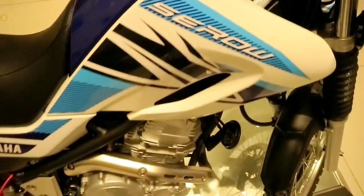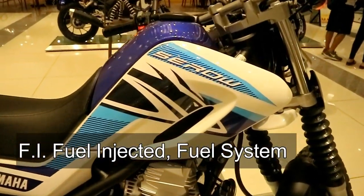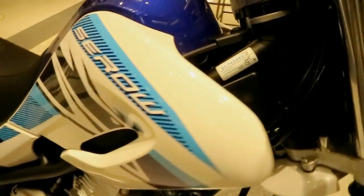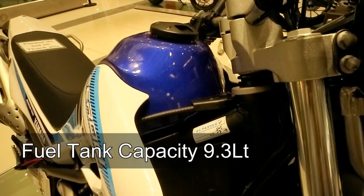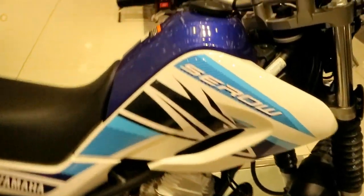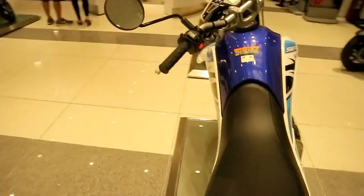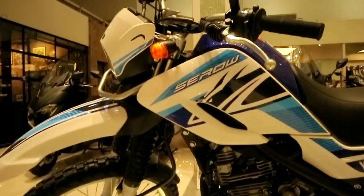The fuel system of the Zero 250 is fuel injected. Unfortunately, the fuel tank capacity is only 9.3 liters, unlike the XTC 125 which has 11 liters. I'm not really sure why the capacity is that small — maybe because it's FI, so it's more fuel efficient.